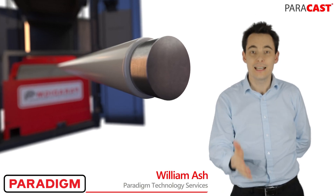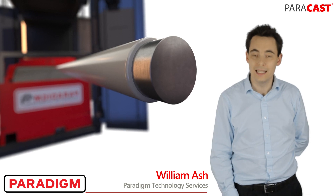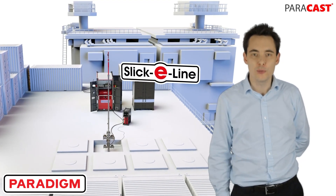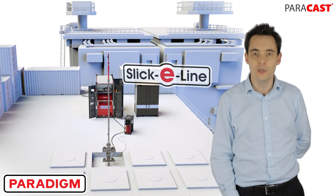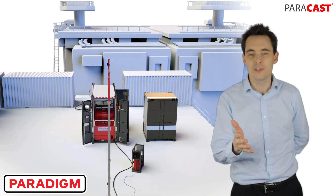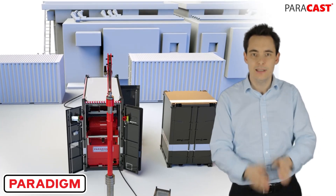Hi, in today's 60 second update we're taking a look at how our technology can help your well integrity measurements. With Slick Line technology it's now possible for a single Slick Line crew to run a multi-finger caliper inspection. Just think about that for a second — a single Slick Line crew running a multi-finger caliper inspection.